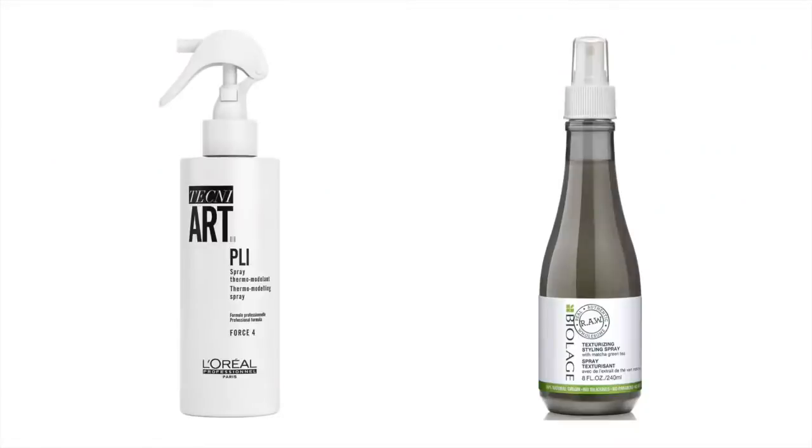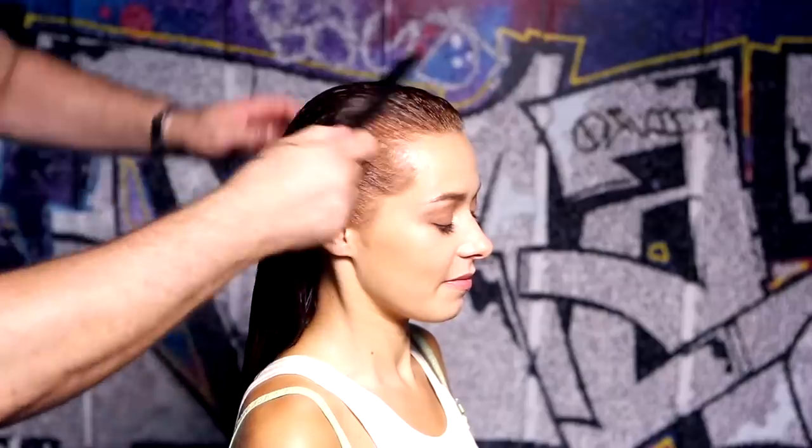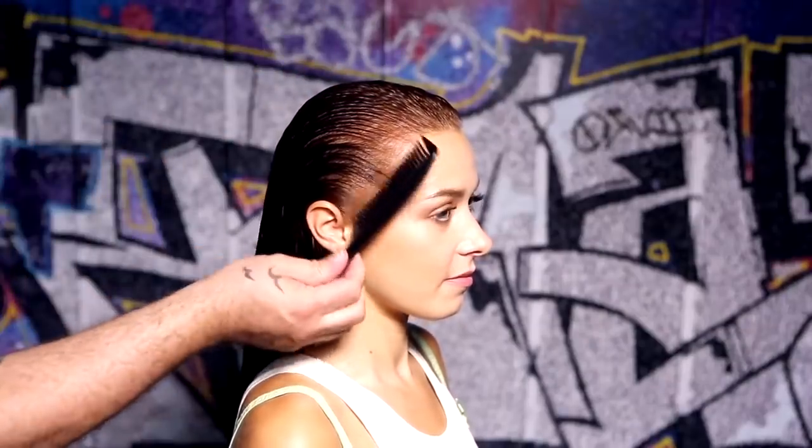Next, layer with L'Oreal TechniArt Plea or Biolage texturizing styling spray and apply throughout your hair, making sure that the product is applied from the roots right the way through to the ends.